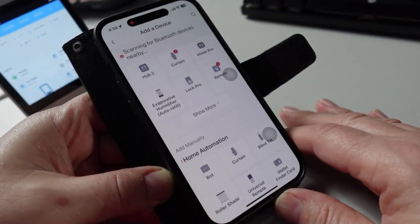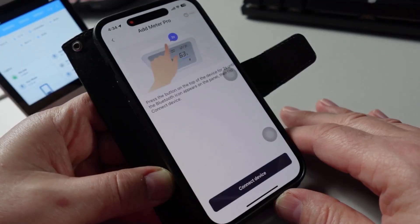It was really easy to pair up using the SwitchBot app. You just press the button, hold it in, and then go to Connect Device.